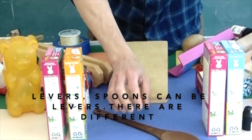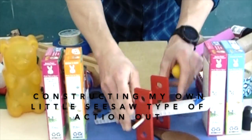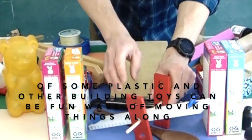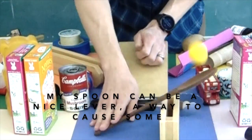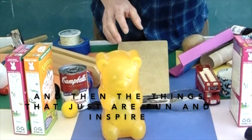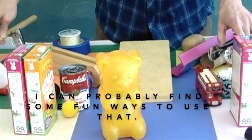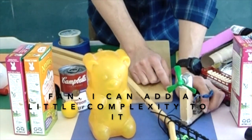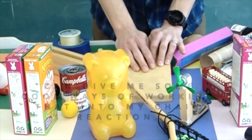Levers — spoons can be levers. There are different compound lever utensil things we have. Or even constructing your own little seesaw type of action out of some plastic and other building toys can be fun ways of moving things along. My spoon, if I give that a pivot point, can be a way to cause some action to happen. And then the things that are just fun and inspire us to try cool things — my big gummy bear, a mini lacrosse stick, maybe even a motor and fan to add a little complexity and give some cool ways of working that into a chain reaction.